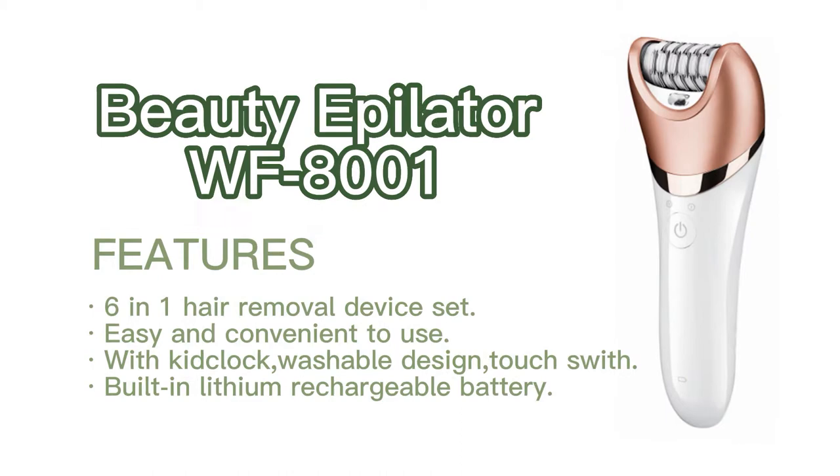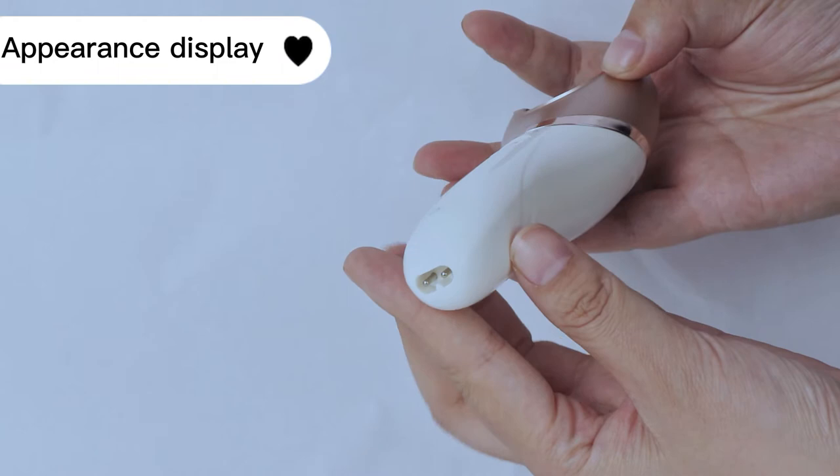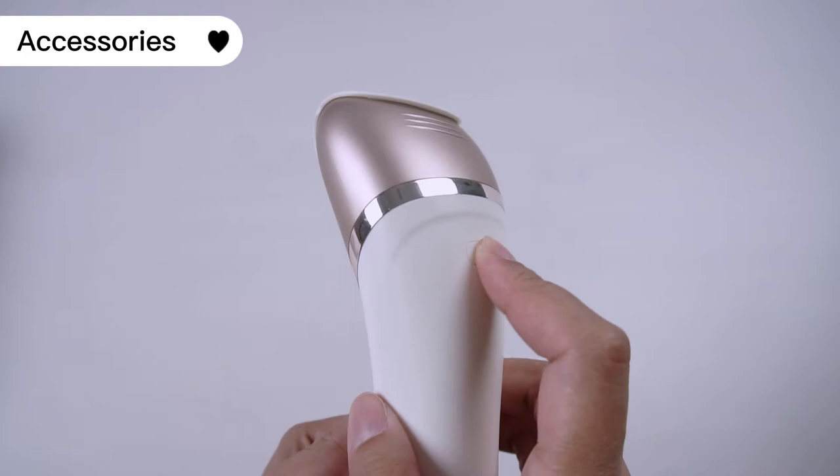WF8001 6-in-1 Beauty Epilator, designed for whole body hair removal. The WF8001 is a multifunctional women's hair removal device with a good-looking appearance, ultra-thane blade, light touch switch, and USB charging. The instrument is equipped with 6 different tremor heads for easy replacement.